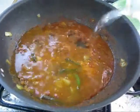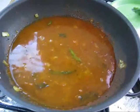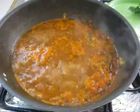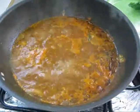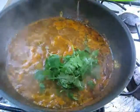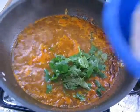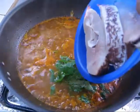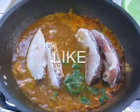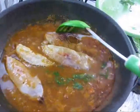Add some water and let it boil. Our sauce is boiling. Now you can add cilantro and fish pieces — drop them in gently — and place a lid. Let it cook for 10 minutes.